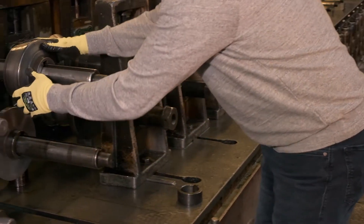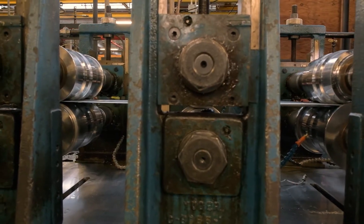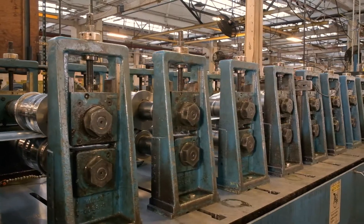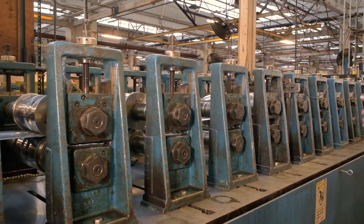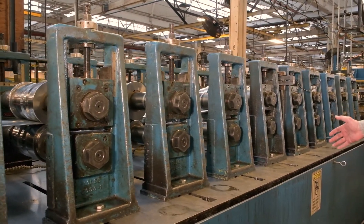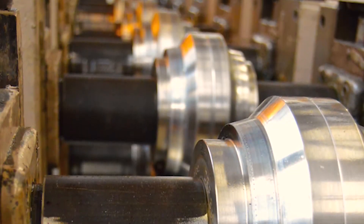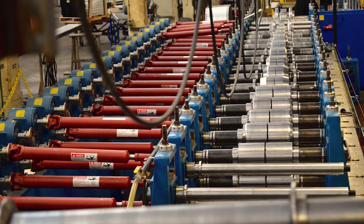Two of the most important specifications of a roll forming mill are the diameter of the shaft — this happens to be a two and a half inch diameter mill — and the number of forming passes on the mill. This mill happens to have 24 forming passes. The more forming passes we have, the more complex a shape we can do, because we have to impart a certain amount of work per station to form that shape.